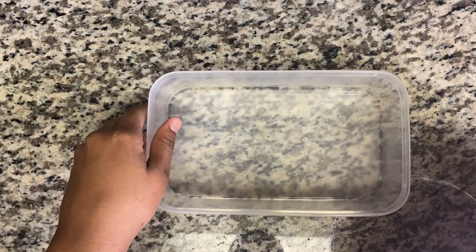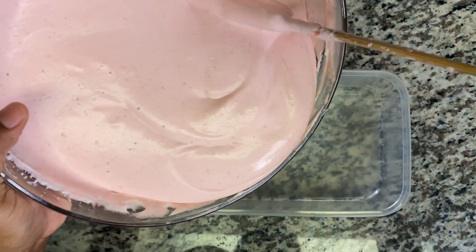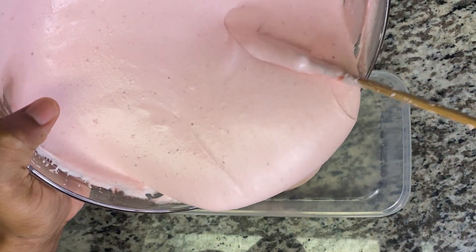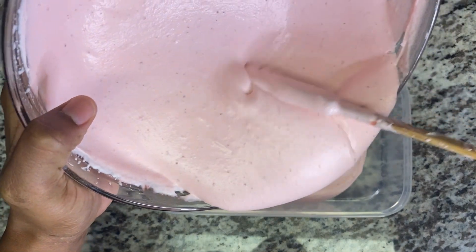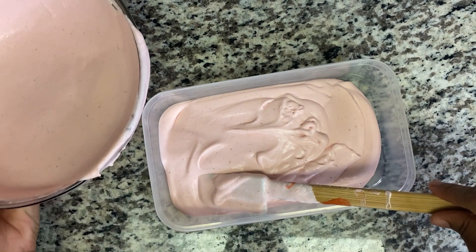Here I have my plastic container — you need a plastic container that you're gonna cover nicely. So I'm just gonna pour it in. Now we're just gonna smooth that out. Let's put this aside.